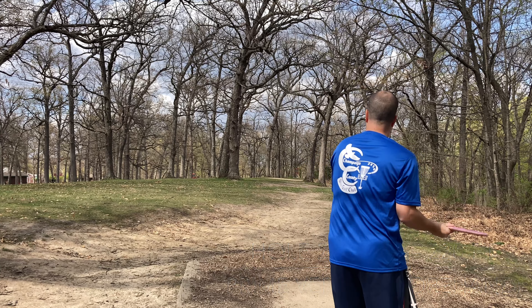You can kind of see the little elevation change behind the basket there, but it left me about 15, 20 feet. Again, this is similar to the last round I played at wildlife. There's about a 5 to 10 mile an hour wind with some little gusts that'll flare up periodically throughout the round.